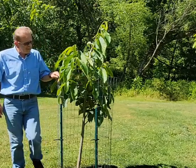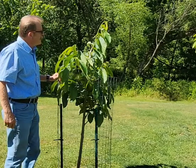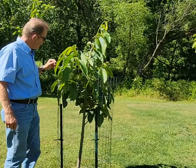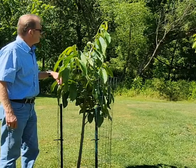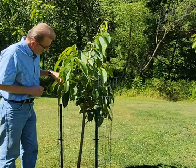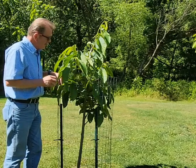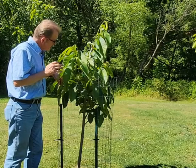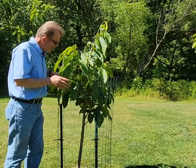Welcome to the Pawpaw Chronicles and more with Jim. Today I came out here and took a look at this tree and wanted to do an update. If you remember, I grafted this tree and we have Pawpaw's Conversion, Pawpaw's Conversion 2, Pawpaw's Conversion 3, and Pawpaw's Conversion 4 is what I'm shooting right now for results.